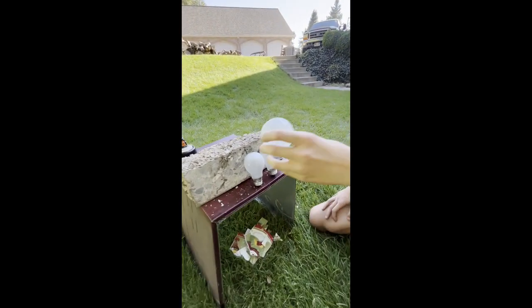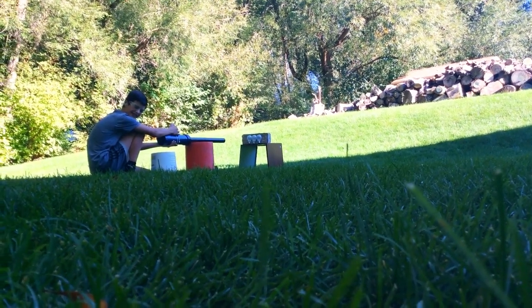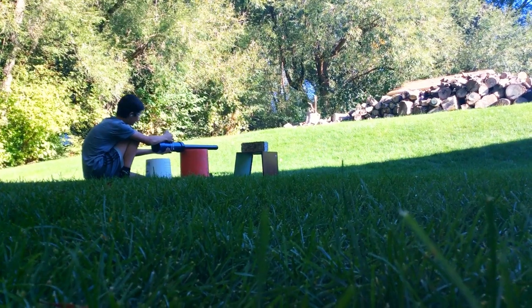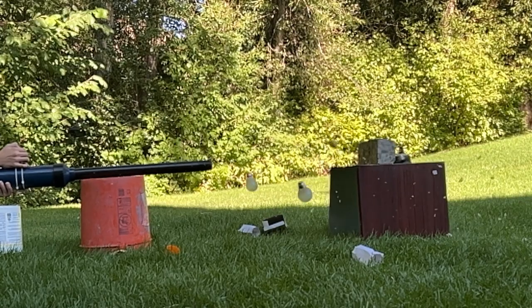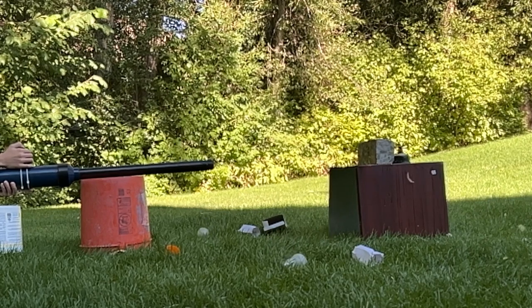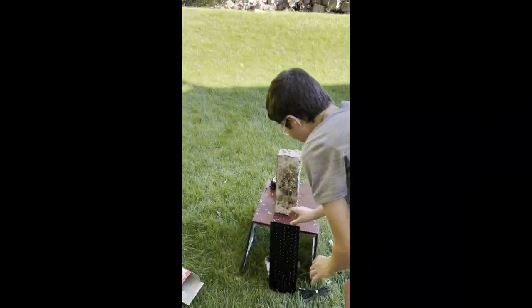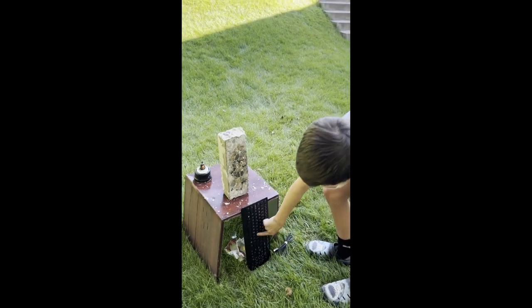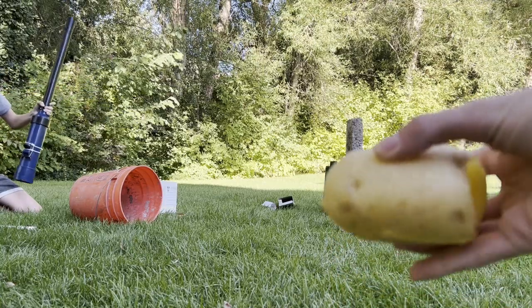Setting up round three. Bada boom, bada bang! Final round — what you all came here to see. That's right there — oh my, alright!